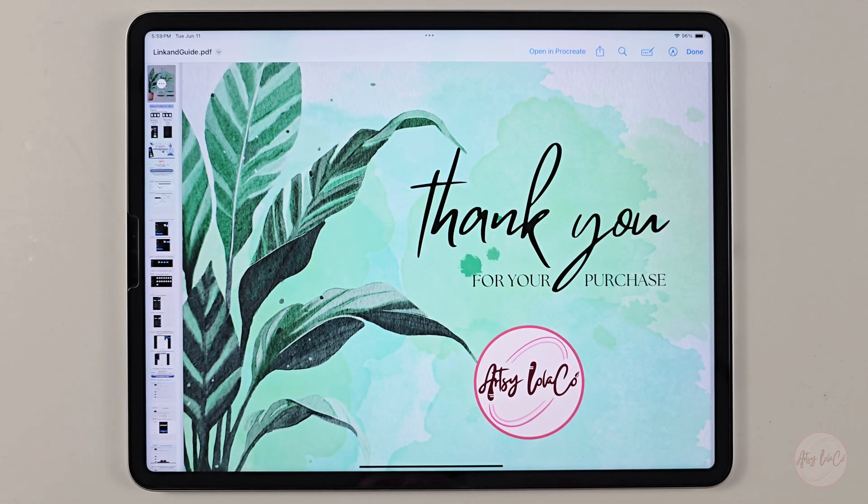Hello everyone, it's Jun from Artsy LoloCo, and this video is going to be a quick tutorial on how to download the realistic watercolor brushes and import it to your Procreate.